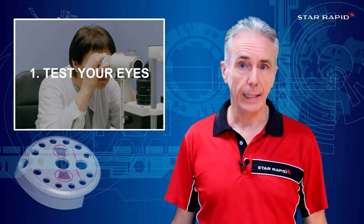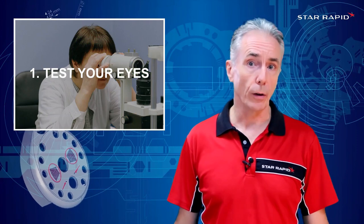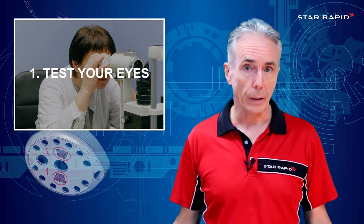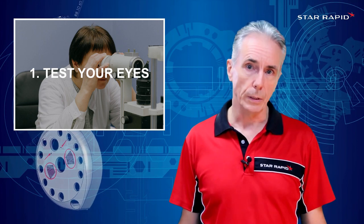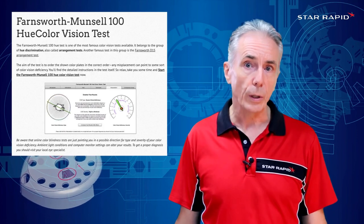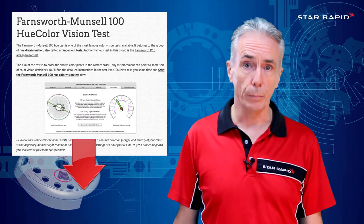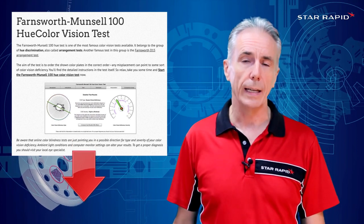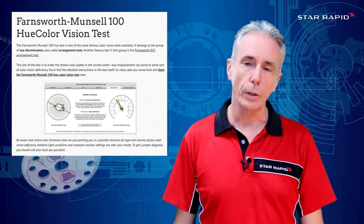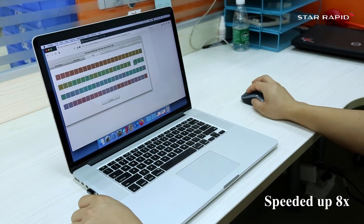One: test your eyes. Color is all about human perception, and therefore the ultimate test of whether or not a color is right or wrong comes down to whether a human decides it is right or wrong. Just as you would calibrate a color spectrophotometer, you should test a person's color perception. This is really easy to do and only takes about 20 minutes. We use the Farnsworth Munsell 100 hue color vision test to test all 250 of our employees each year. We've put the link in the description below so you can go and do the test yourself. Please feel free to share your scores in the comments section below and tell us if you were surprised by what you found.